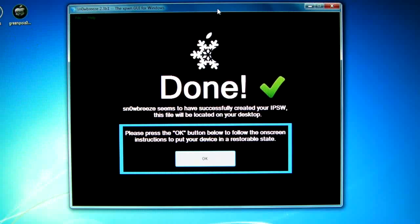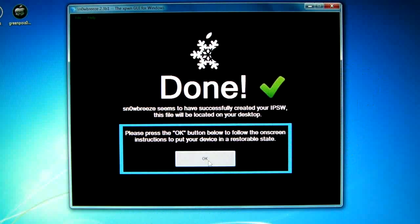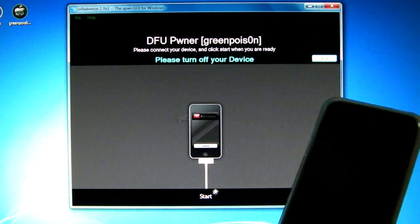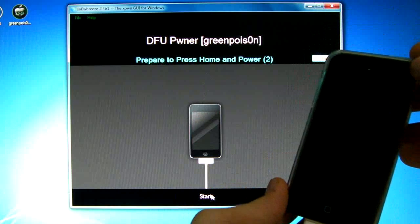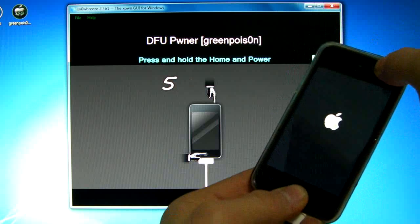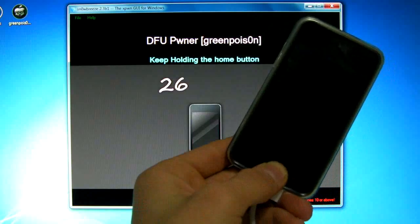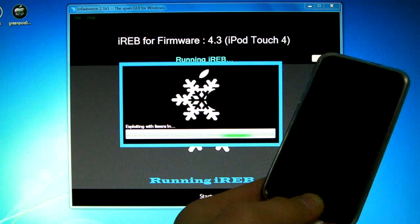sn0wbreeze has finished. Make sure your device is plugged in and click OK — we're going to put it into DFU mode. Turn it off, then hold the power button: three, two, one, then hold Home and Power for ten, nine, eight, seven, six, five, four, three, two, one. Now let go of the power button and keep holding the Home button until sn0wbreeze recognizes your device. It's exploiting with LimeRa1n and it only takes a second.